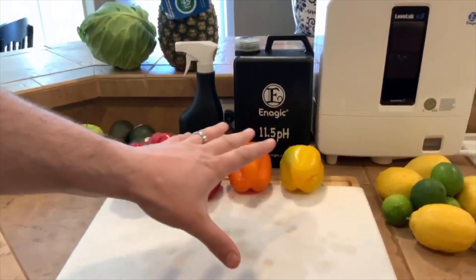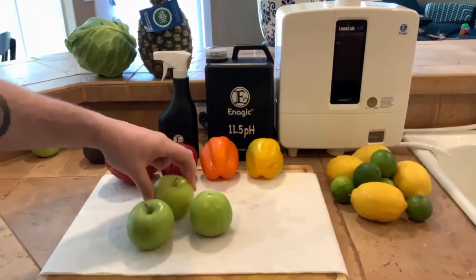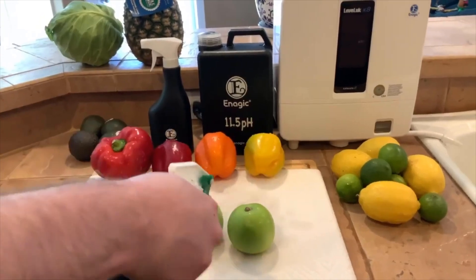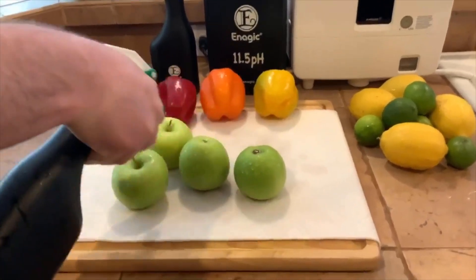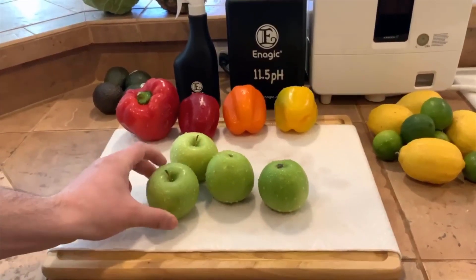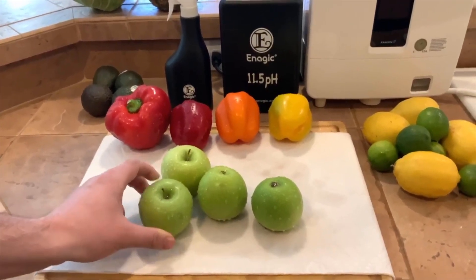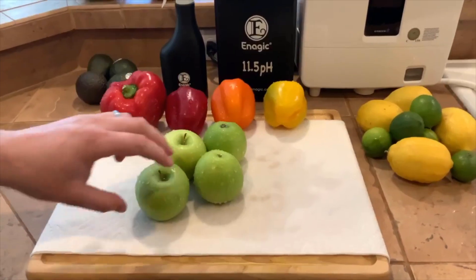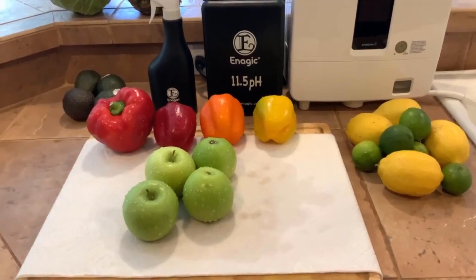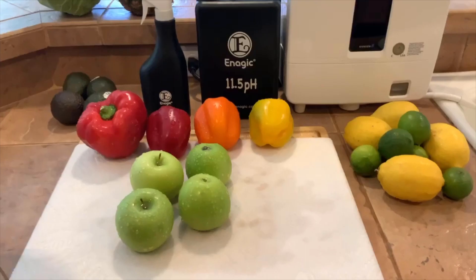We have some apples here — same thing. Nobody really thinks about this stuff. I remember when I was 17 years old, I got off work and had fresh-juiced Granny Smith apple juice, and it gave me a really bad stomach bug. I was sick for a week and a half. Who would have known — if they had just sprayed and disinfected the produce with water instead of harsh chemicals, I wouldn't have gotten sick.